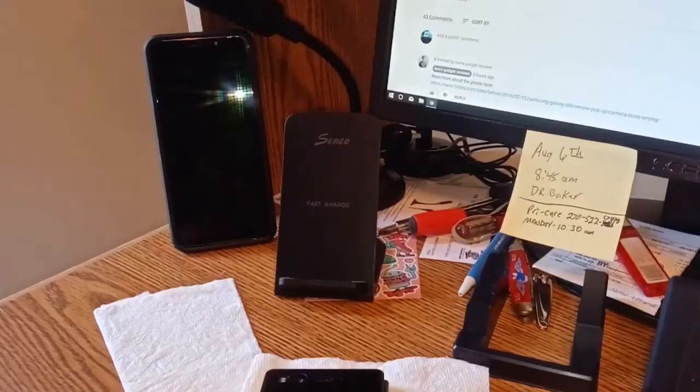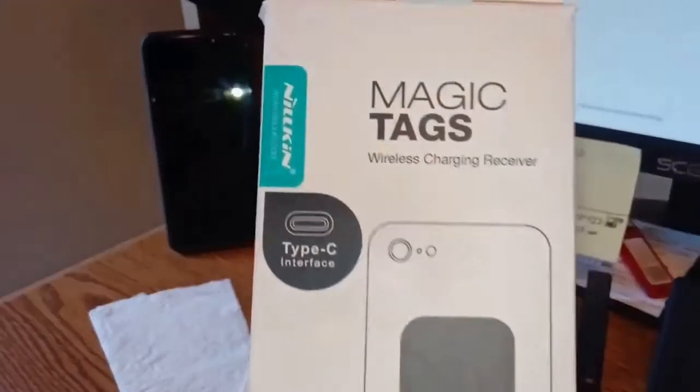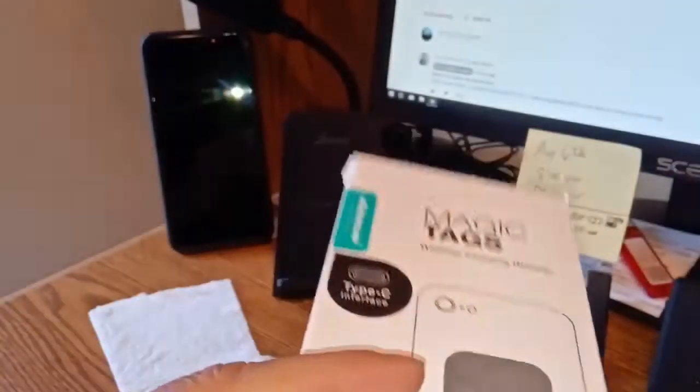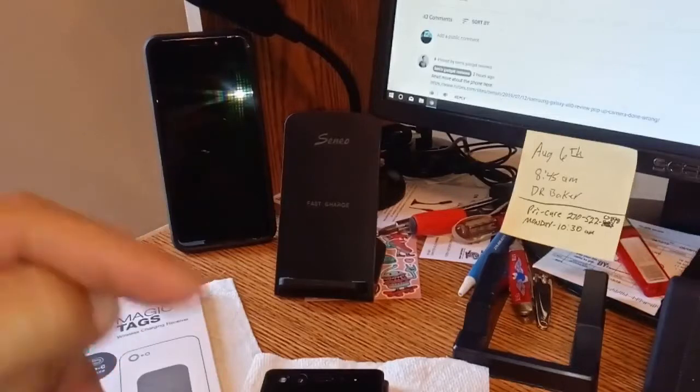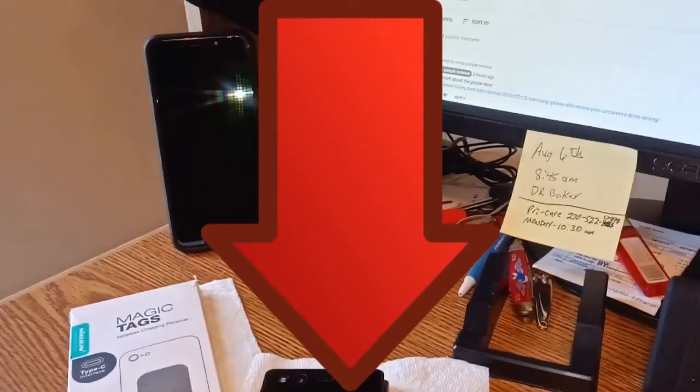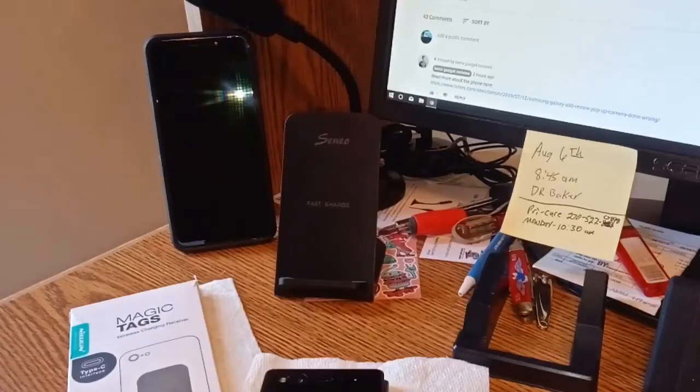We're going to give this little puppy away. Here are the rules: you have to live in the United States — sorry, I'm not mailing it anywhere else, though I will mail to APO/FPO addresses. Leave feedback in the description below — read the whole description. We're going to take these two segments, put them together in Androvid, pull them down onto a real PC, run them through Handbrake for compression, then stick it all in OpenShot.